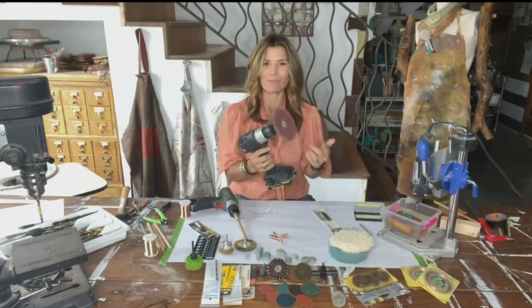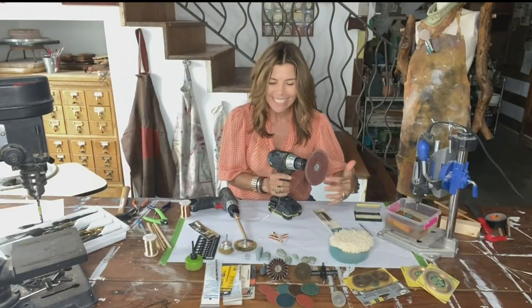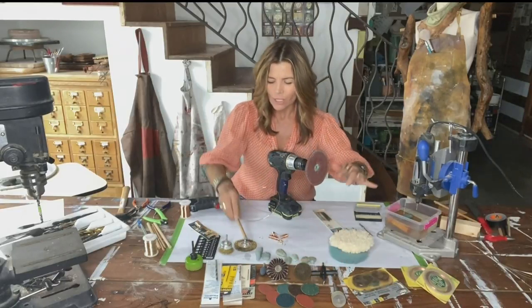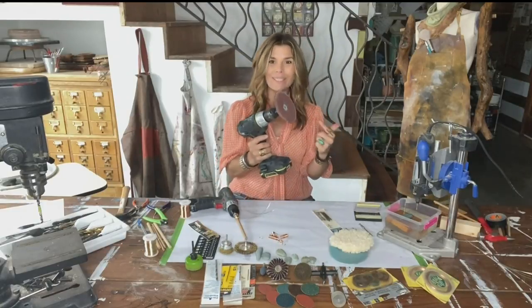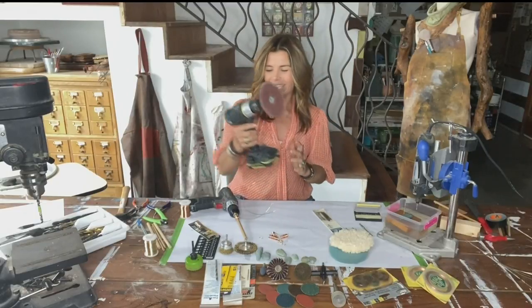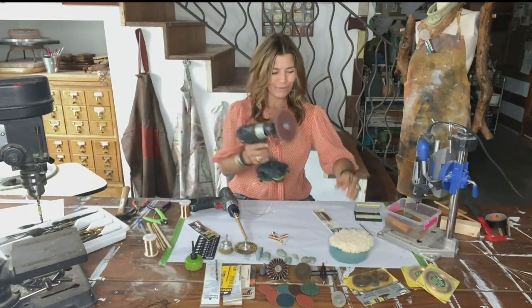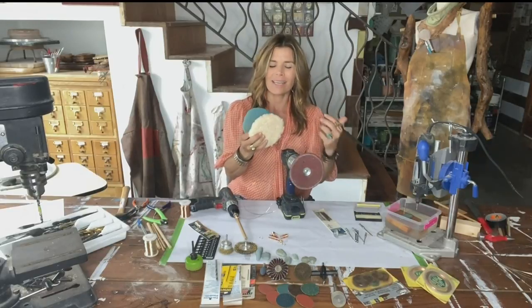You can also get different attachments for your drill that aren't for drilling but for sanding, polishing, or stripping — all kinds of different pads. You can get wire wheels if you need to do something more aggressive. This one is awesome because it kind of turns your drill into an orbital sander. Get a sanding disc that goes in here, and then if you need to do a little power sanding, it works beautifully. You can also get different covers for it for more finishing work, waxing and polishing.